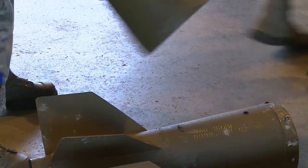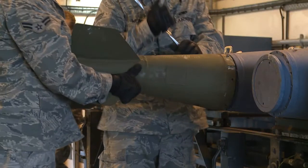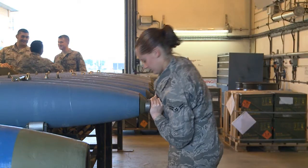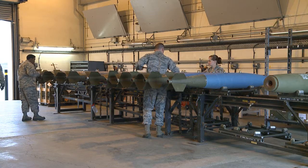We started out getting them on the Munitions Assembly conveyor table. First step was getting the tail kit on, and second step was putting the nose cone in — and that was about it. These were pretty easy bombs to make.